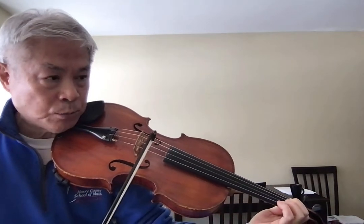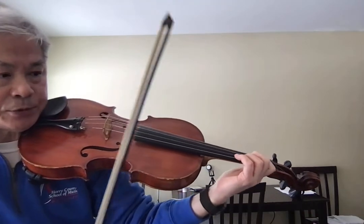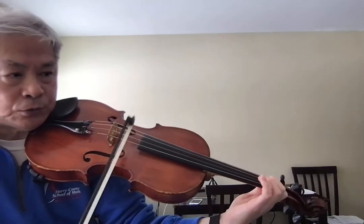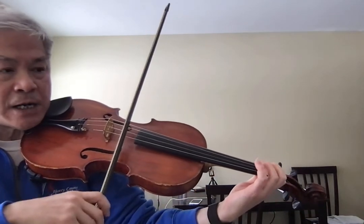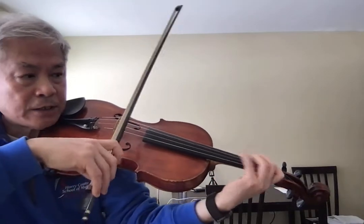Don't shift back - you need to stay in second position: 2, 1, 1, 2, and then 1. And then a 3.